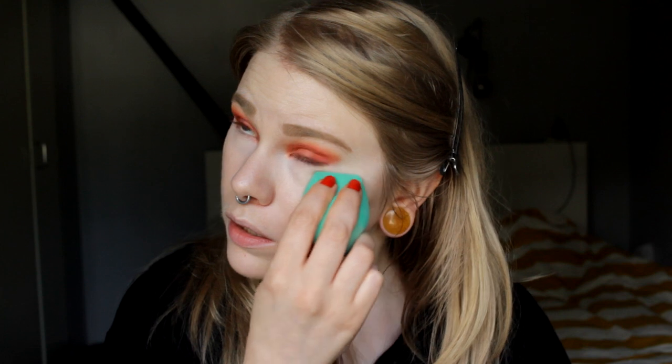Maybe I should do one eye at a time — it's better actually. In real life it's better; on camera it looks a bit different. So I'm going to take the banana powder now. I was a little bit afraid it was going to be too dark, but maybe that's good now since the concealer is super super light. I'll take a powder puff — this banana powder is super yellow.